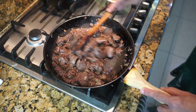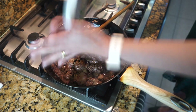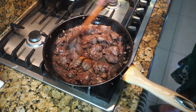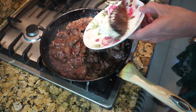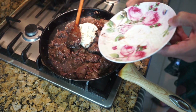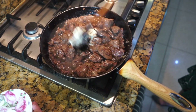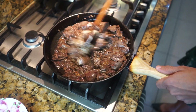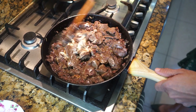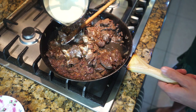My liver has been cooking for five to six minutes on medium heat. Now I'm going to add the nutmeg and the paprika, and then I'm going to add the cream cheese. I'll put the gas on medium now.